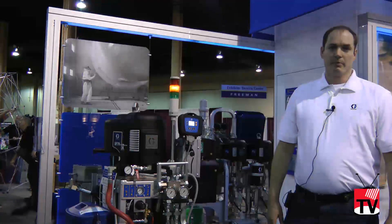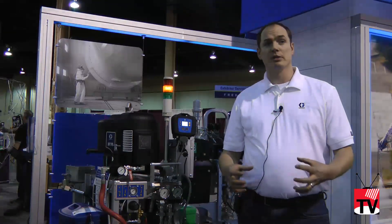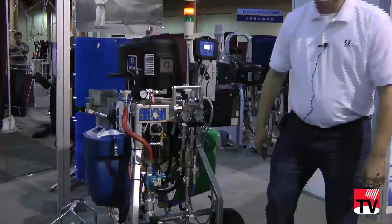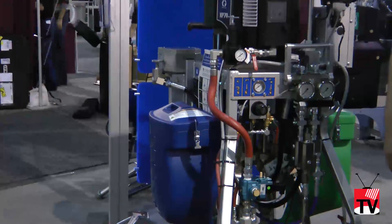It's a mechanically driven pump, and it allows you to change the ratios by changing the lower assemblies on the bottom here. We have different lower combinations that give you ratios from one-to-one up to four-to-one, including one-and-a-half and two-and-a-half to one.